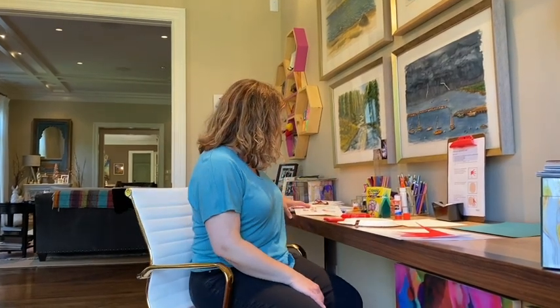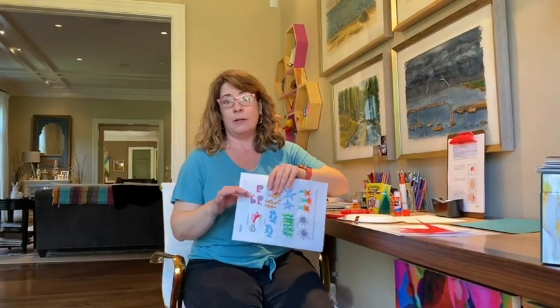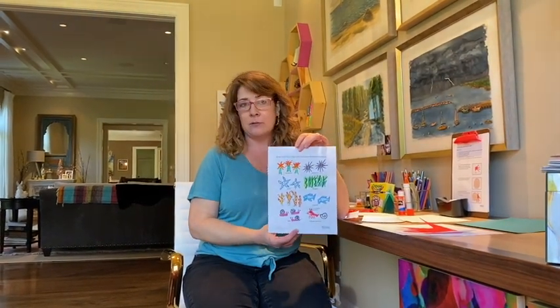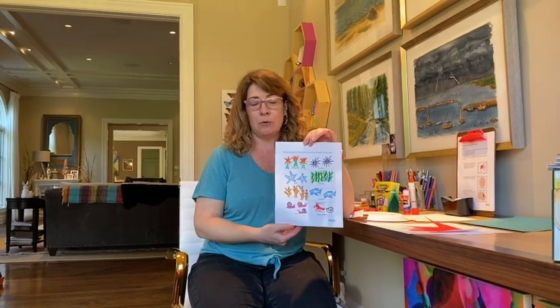Hi boys and girls, good afternoon. I'm going to show you how to make your hermit crabs. Hopefully by this time you have been on the computer and watched and read along with the book, A House for Hermit Crab. And this was the first activity that Mrs. McAdams was showing you.